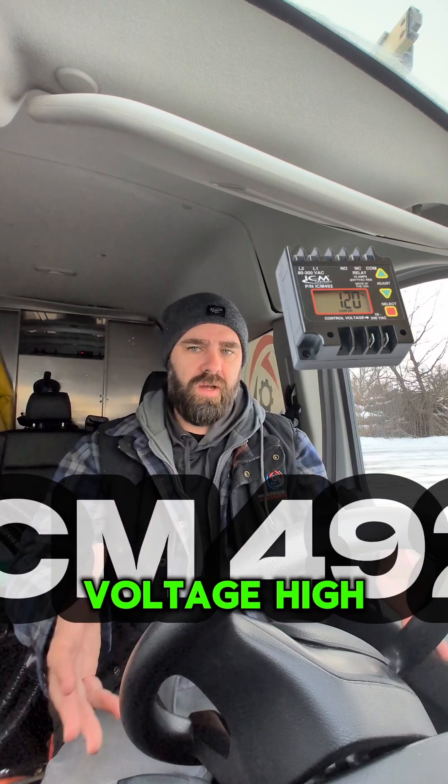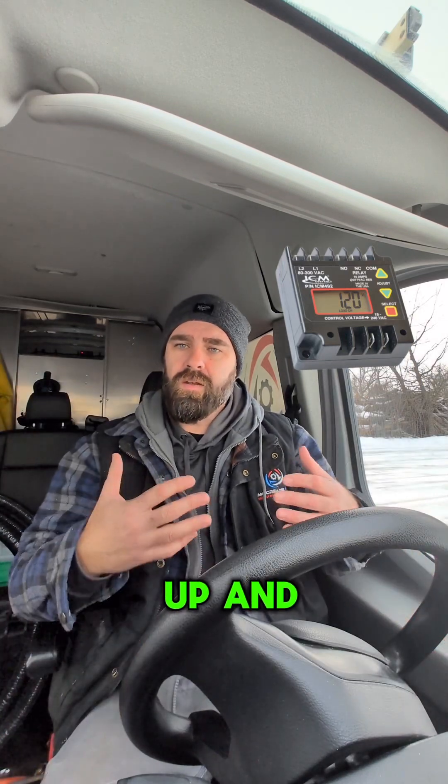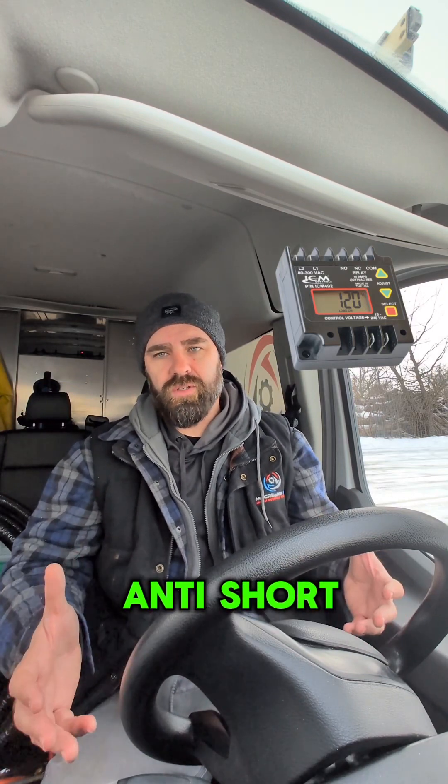What its job is, is to monitor voltage — high, low. You can set it up to not allow the equipment to run if that voltage is out of range. It also helps with anti-short cycling as well.